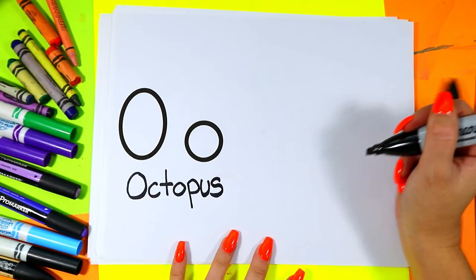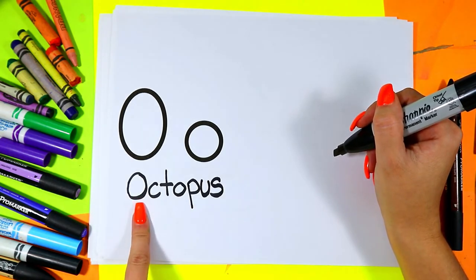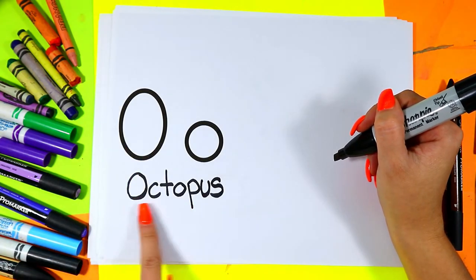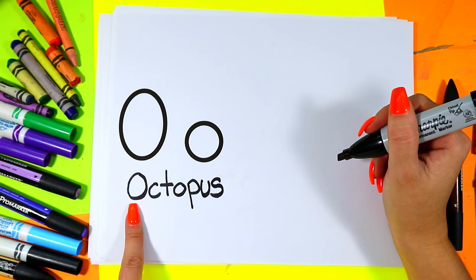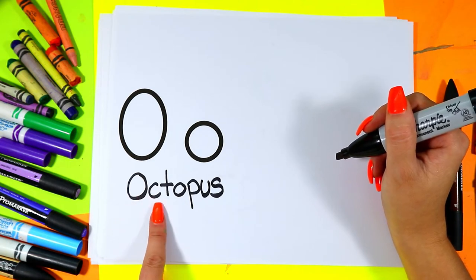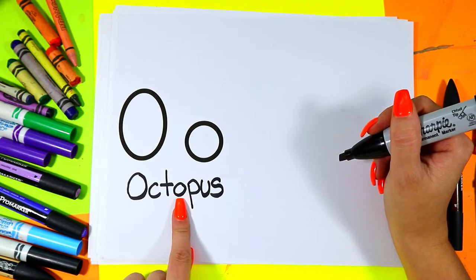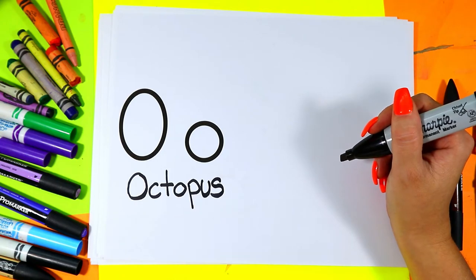We're going to be drawing an octopus because the word octopus starts with the letter O. O for octopus. And in fact the word octopus has two O's — O, C, T, O. There it is again. P, U, S. Octopus.